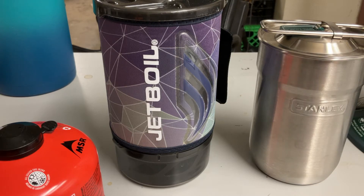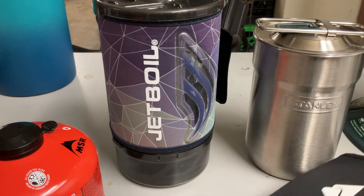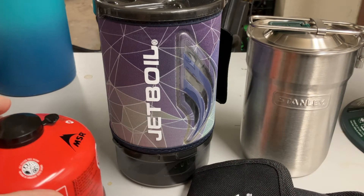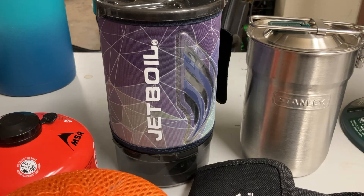Good morning. Today we're going to talk about cook sets. You see a lot of information out on the web about storing food, and you need to be storing food, but you also need to have a means of cooking said food.